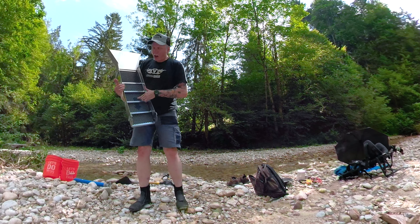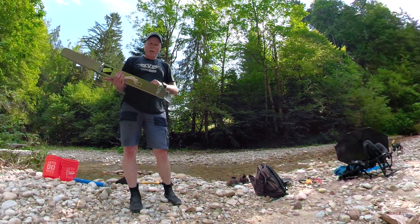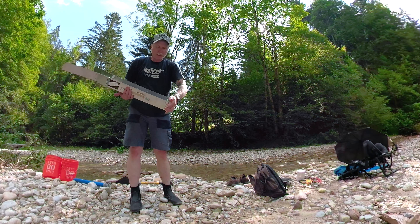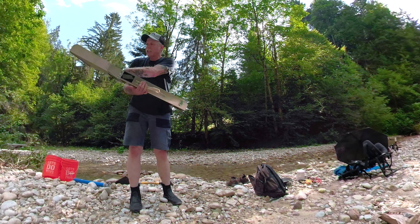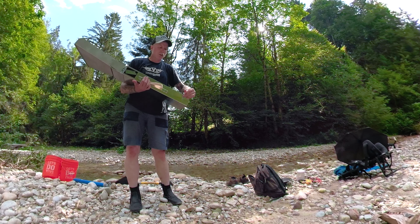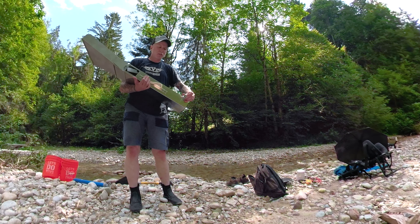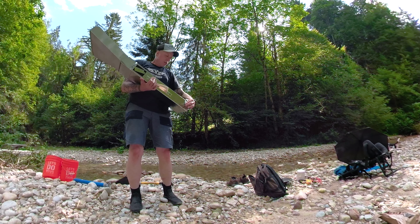I bought some miner's moss because it's supposed to catch the fine gold here better. So I'm going to see how my gold recovery increases with this bad boy. Plus, it's really simple — just two things to click, pull it out, two things to click to take the top off. Easy to clean. I'll do a time-lapse and actually film it when I'm taking it apart and cleaning it later.